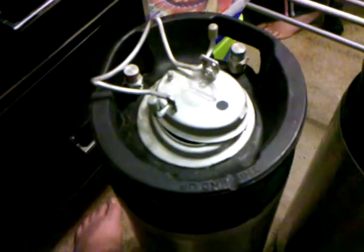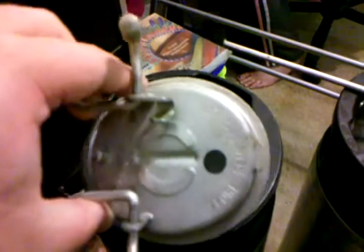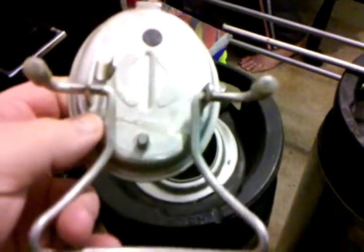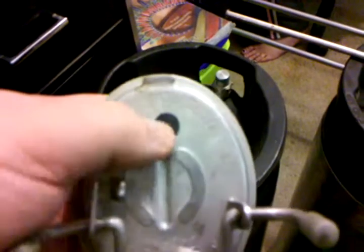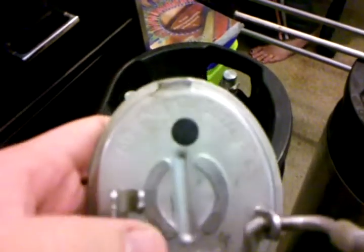It doesn't affect the flavor or anything and doesn't get into your beer. So that's the first main seal, and it's really the most important one to replace. Now these are really old kegs — normally you have a relief valve built in right there so that you can vent the keg if needed. These kegs don't have that, so I have to use a different method to vent them.